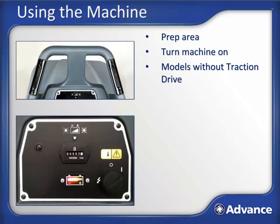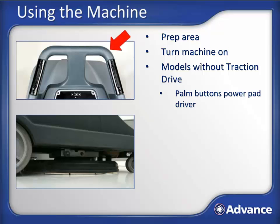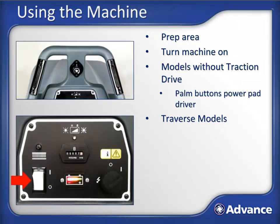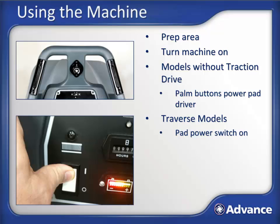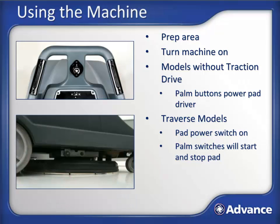On models without traction drive, the palm buttons power the pad driver. Pressing either palm button will cause the pad to start spinning and will also lower the pad to the floor. To move the machine forwards or backwards, push or pull the machine using the control handle. On traverse models, use the separate pad power switch to turn power to the pad driver on. With the pad power switch turned on, pressing the palm switches will simultaneously drive the machine and also spin and lower the pad to the floor. Releasing the palm switches will stop transport and also stop the pad from spinning and raise it from the floor.